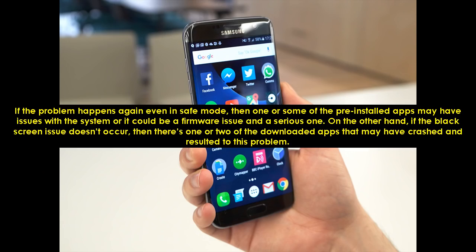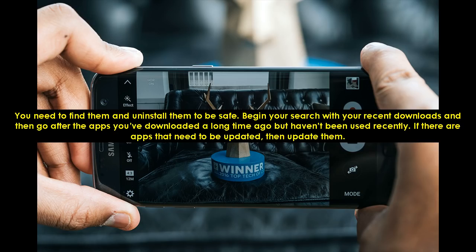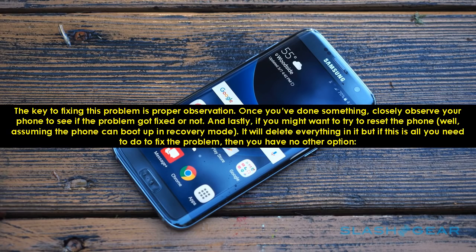If the problem happens again even in safe mode, then one or some of the pre-installed apps may have issues with the system, or it could be a firmware issue and a serious one. On the other hand, if the black screen issue doesn't occur, then one or two of the downloaded apps may have crashed and resulted in this problem. You need to find them and uninstall them to be safe. Begin your search with your recent downloads and then go after the apps you've downloaded a long time ago but haven't been used recently. If there are apps that need to be updated, then update them. The key to fixing this problem is proper observation.